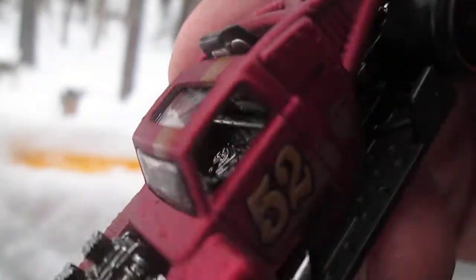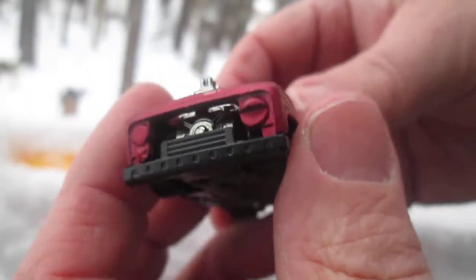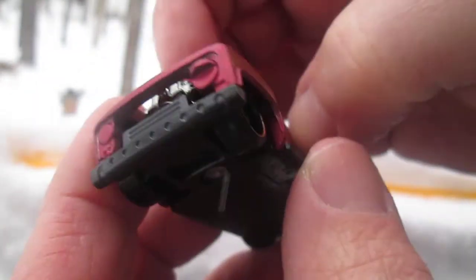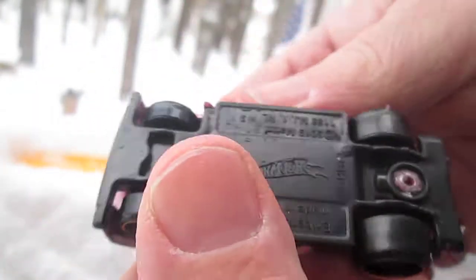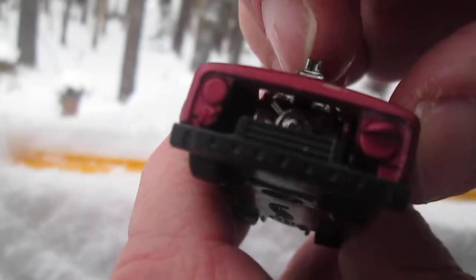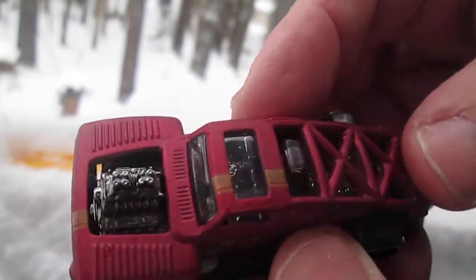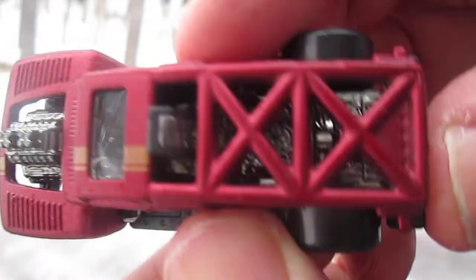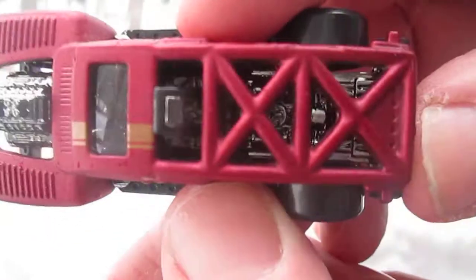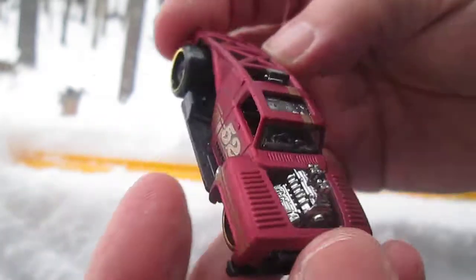Sharp looking ride with the chrome look on the inside. The red is metal, but the bottom is plastic and the engine is plastic too. I was hoping that engine was metal — that would be really cool. That chrome look you see is all plastic. The only metal is the red, or more like a burgundy.